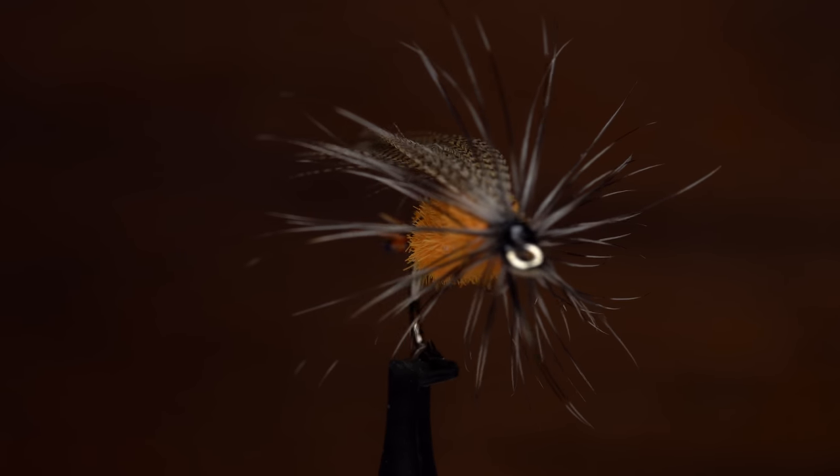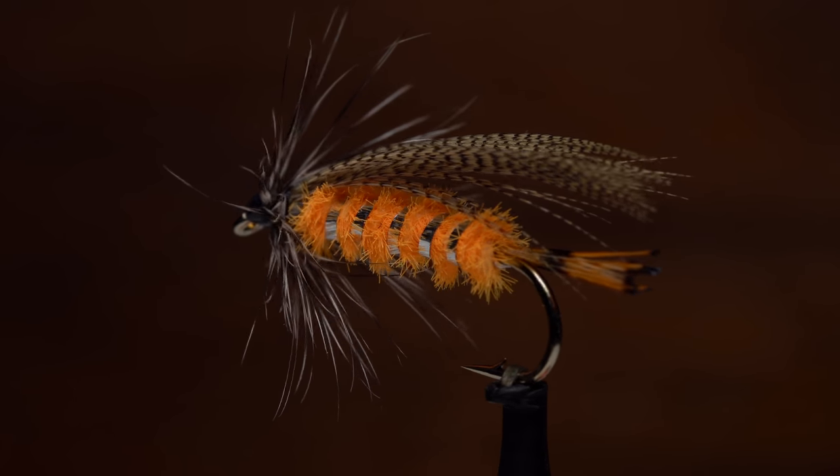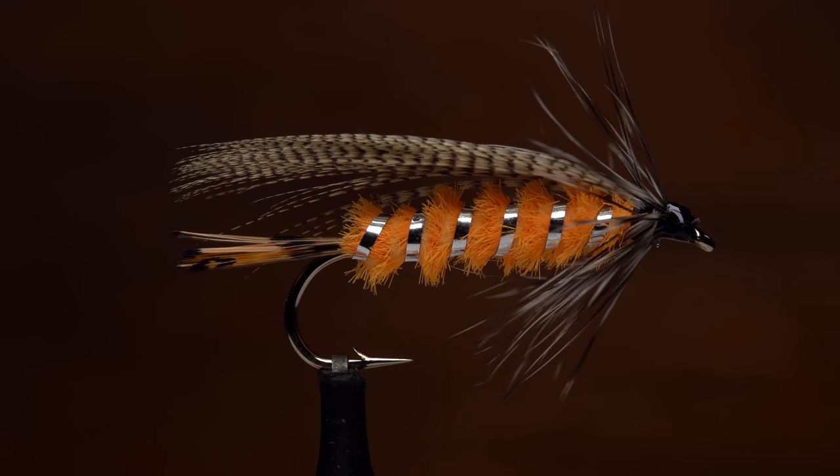This fly is called the Wood Special. It was developed by Joe Sterling of Maine back in the 60s and has over the years found its way into many a Northeast angler's fly box.